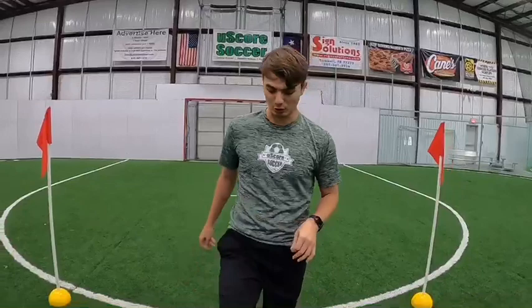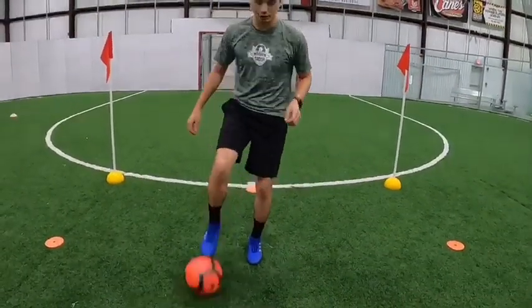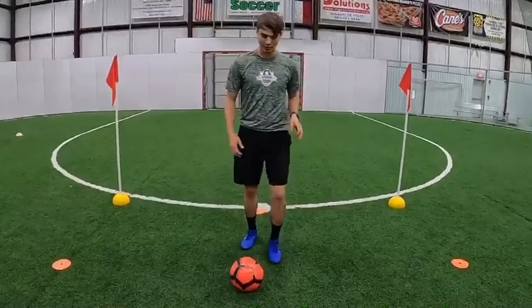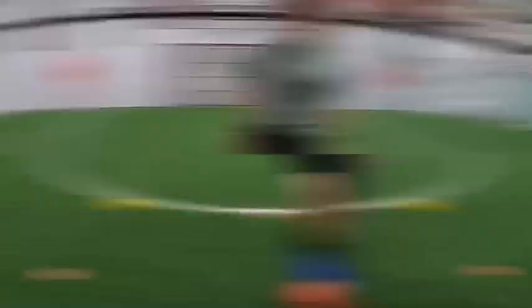Alright, so we just did the first one. It's time for our next little challenge. All we're going to be doing is doing a roll back and pushing it forward into space. I don't want the ball going too far out of your feet so you don't have control of that ball. I want a nice, clean roll — push forward into space. Let's see it.